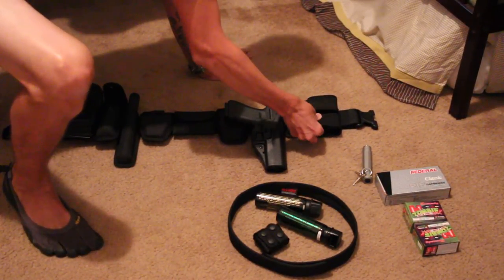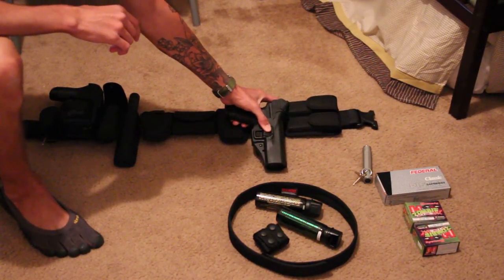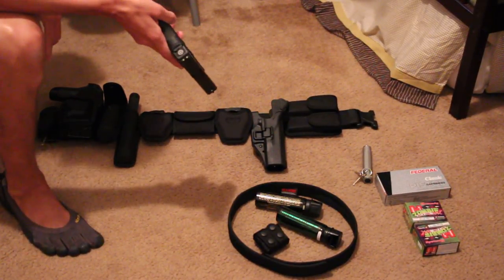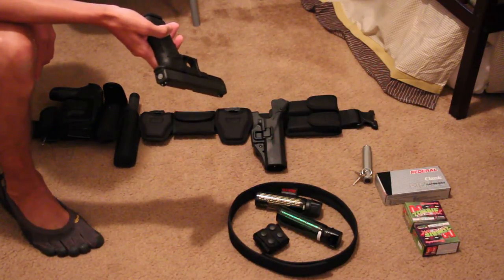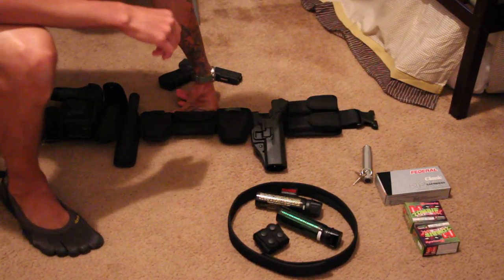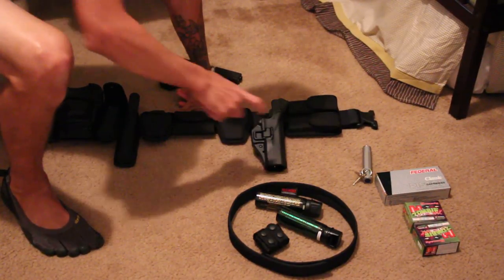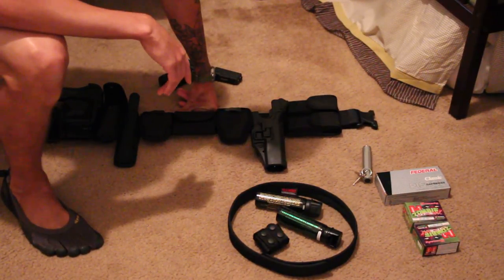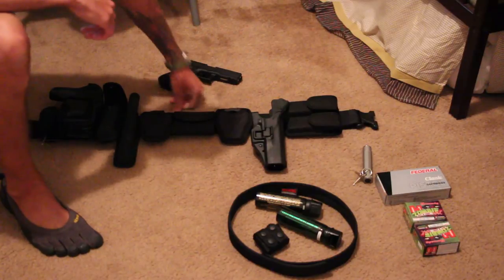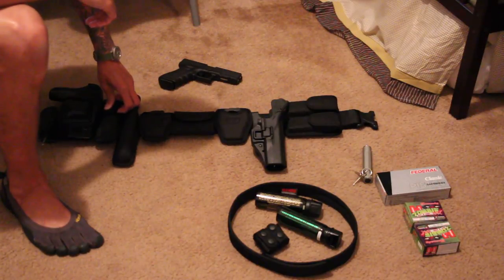As you can probably guess, my service weapon is in a Blackhawk Level 3 holster, and it is a Glock 22. I'm not going to work the safety track on it because it is loaded right now. I kind of wish the holster sat up a little higher, because every time I get in and out of my car it hits the seat and the seat belt. I'm a bit worried about it eventually breaking off, but I guess that's the price to pay for a Level 3 holster.